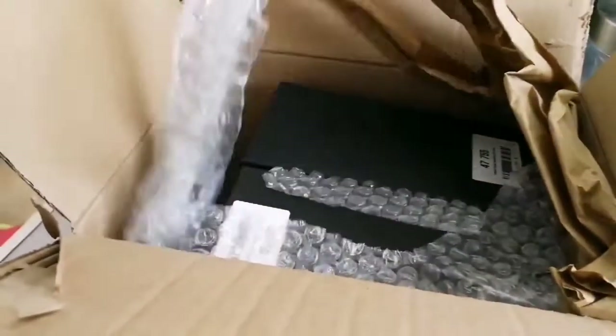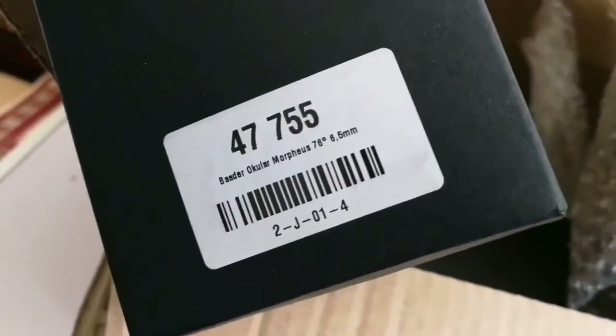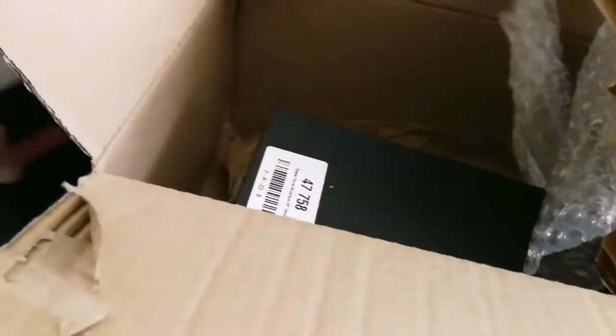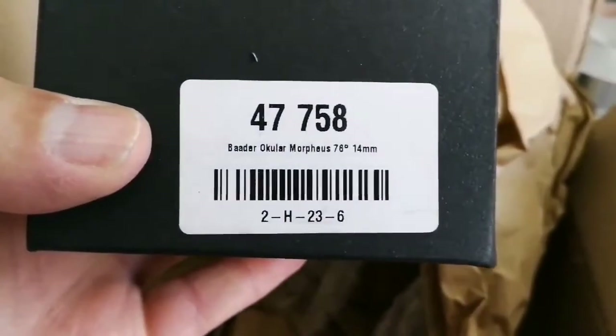Let's remove the packaging and see what is inside. I like this German tradition — whenever I buy something from Germany, they send me a Haribo. Oh, semi-sweets! A Baader Ocular Morpheus 76 degrees 6.5 millimeter — lovely — and a Baader Morpheus Ocular 76 degrees 14 millimeter. Oh, lovely!